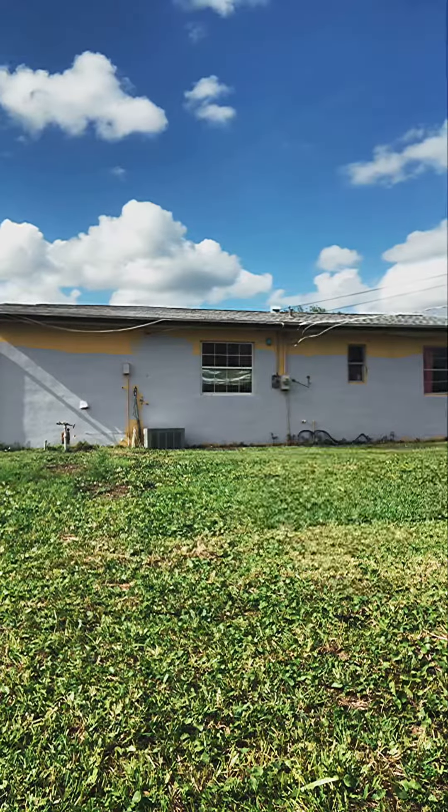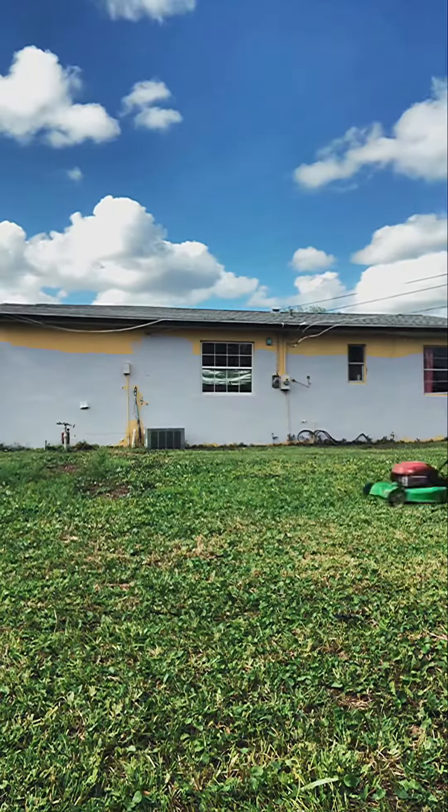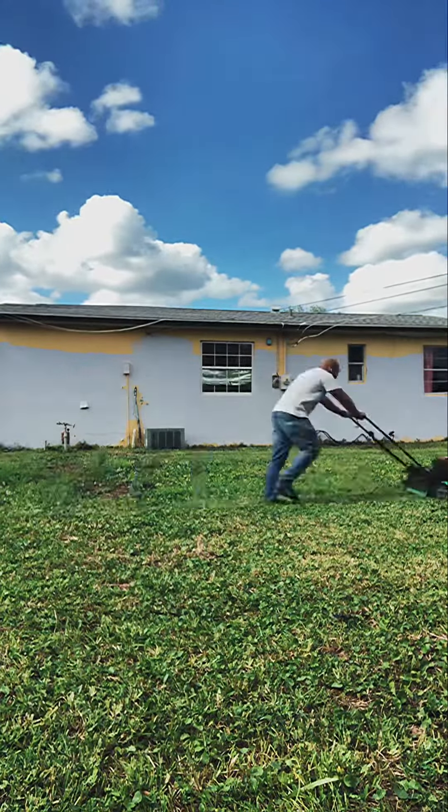I was mowing my grass one day, and I kept thinking about the great debate between crop sensor and full-frame sensor. I don't know what happened, but all of a sudden, it came to me. I own a lot of cameras — crop sensor, full-frame.